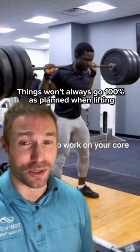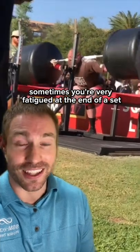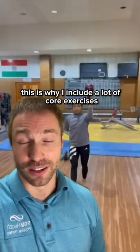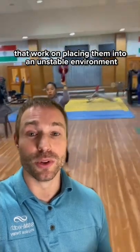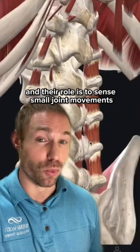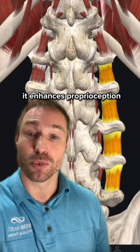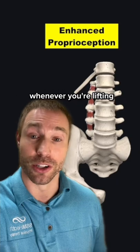Things won't always go 100% as planned when lifting. Sometimes you have equipment malfunctions, sometimes you're very fatigued at the end of a set and you get a little bit out of position and technique falters in order to save the lift. This is why I include a lot of core exercises into the training programs of many of the athletes that I work with, that work on placing them into an unstable environment. Doing so increases the activation of many of these small muscles that lie next to the spine, and their role is to sense small joint movements — basically it enhances proprioception, or your brain-body connection to how you are positioning your body whenever you're lifting.